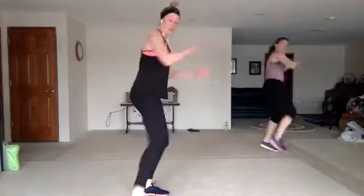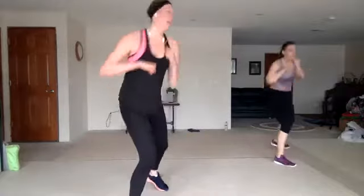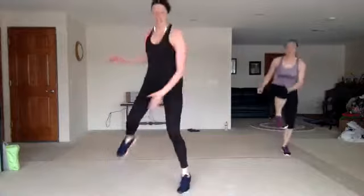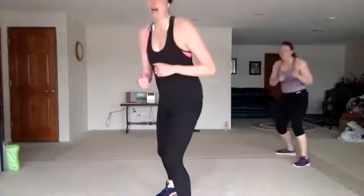Jab, cross, hook, up. Jab to the corners. Good. Twist front to back. Knee slap high and low. All right, jab, cross, hook, up. Other side. Two knees. Here we go.